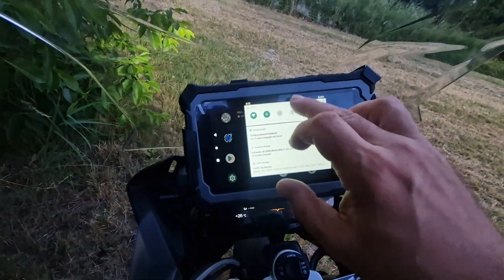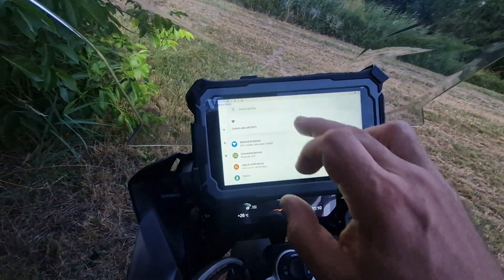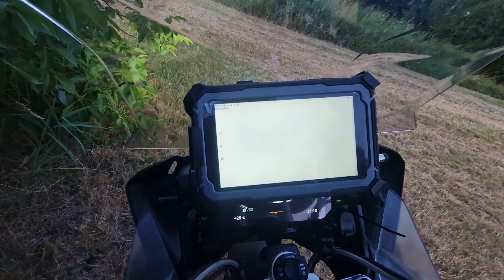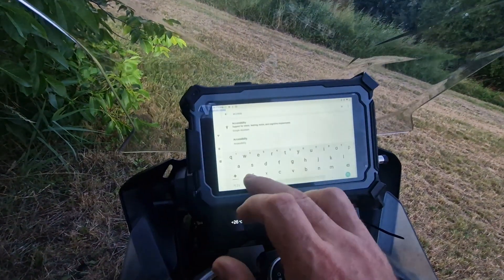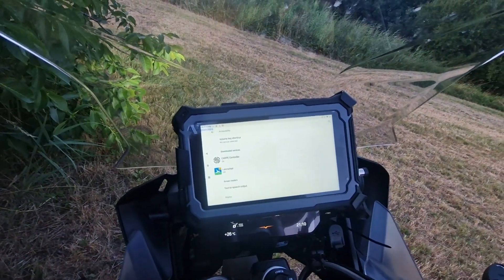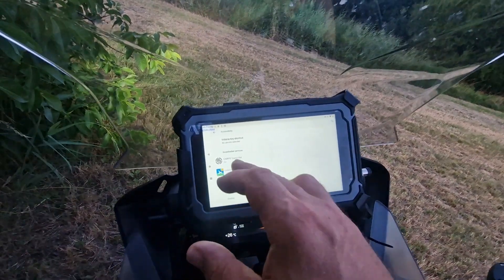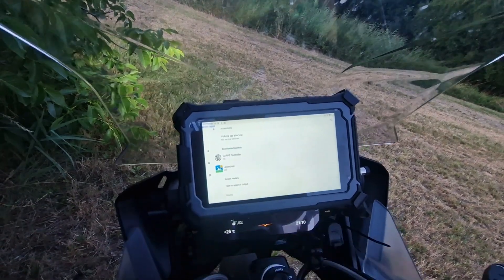You swipe down, open the system menu, and just type in 'accessibility' — it's going to give you an overview of apps that are offering some sort of accessibility services. The only one that's on right now is Carpe controller.